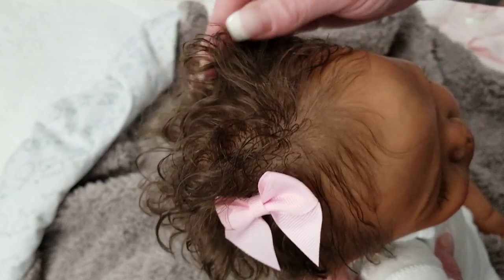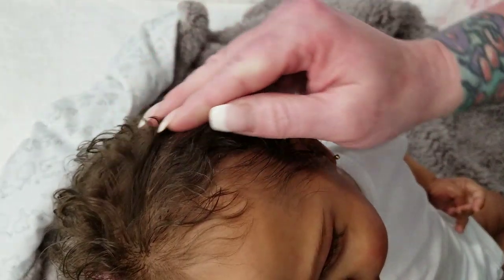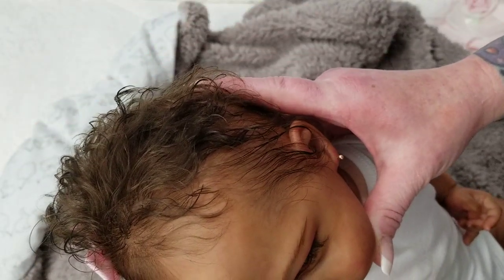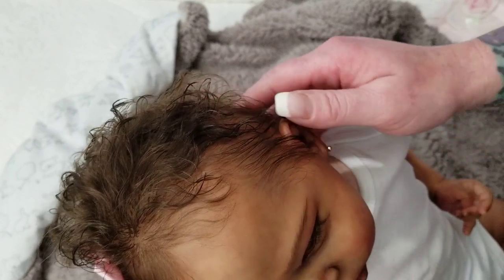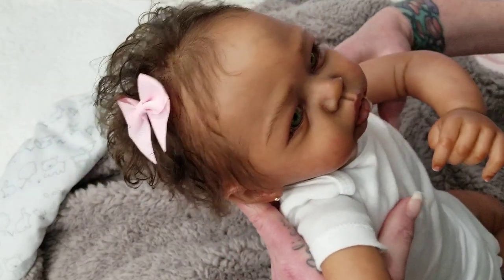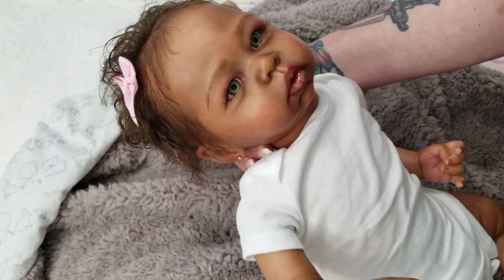I wish you all could feel this beautiful chocolate brown hair. I wish all my babies had this hair. I hope to one day get a baby from Myra in a sculpt that I want — that has this hair, this rooting, this painting. I'm just so reluctant to let her go, but it is what it is.